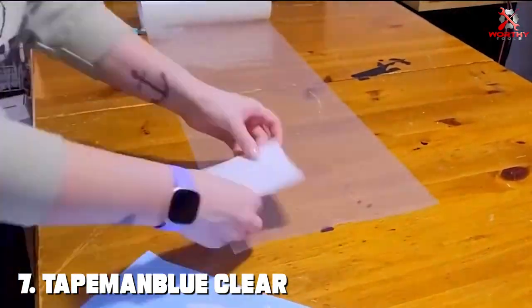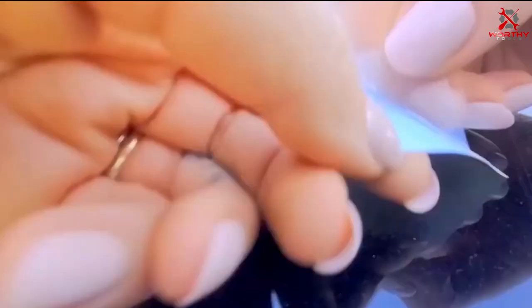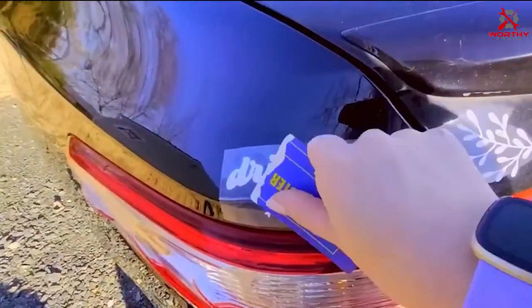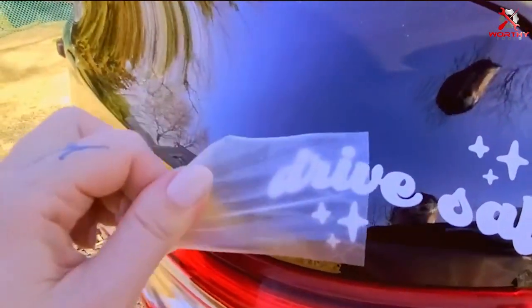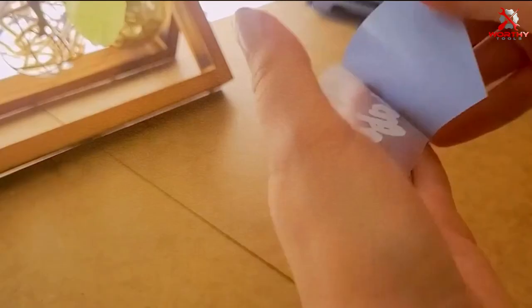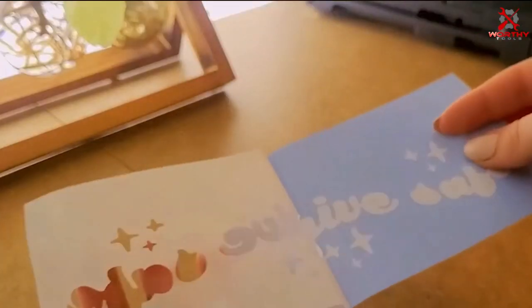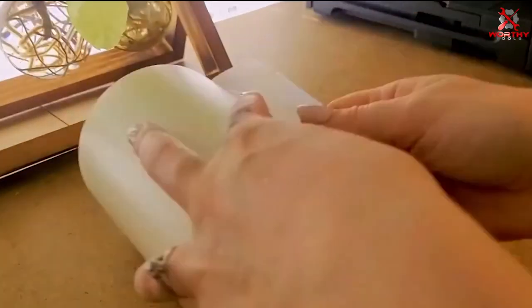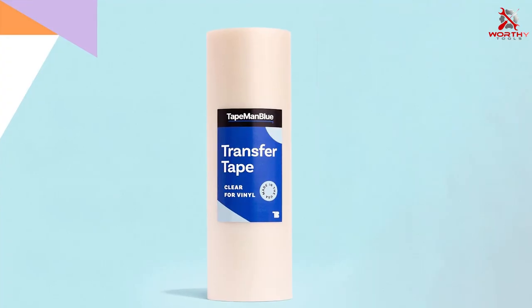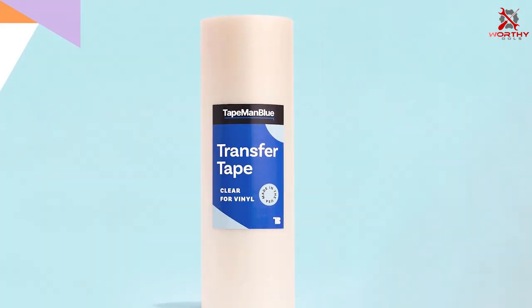Finally, number seven: Tape Man Blue Clear Transfer Tape, a testament to the importance of precision and clarity in crafting projects. Like its competitors, it offers a lengthy roll of 12 inches by 100 feet, but sets itself apart with its ultra-clear material and absence of grid lines, catering to crafters who prefer an unobstructed view of their work. The design emphasizes clarity and simplicity, making it ideal for projects that require exact placement, and its material durability is noteworthy, capable of withstanding the challenges of both indoor and outdoor applications.